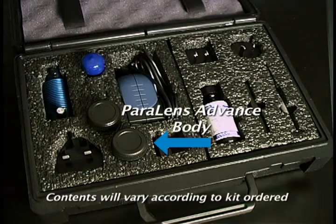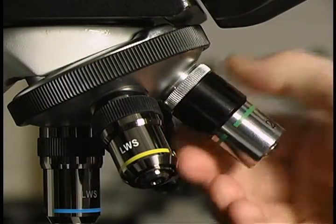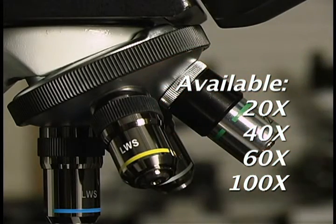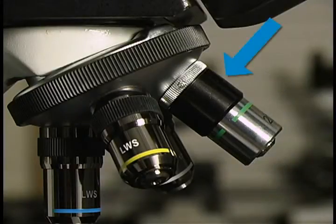The Paralyns Advance body attaches directly to the microscope nosepiece by way of standardized RMS threading. Objective lenses, available in 20, 40, 60, and 100 times magnification, are threaded into the base of the Paralyns Advance body. Adapter rings are available for microscopes which do not have RMS threading.